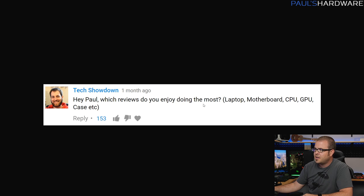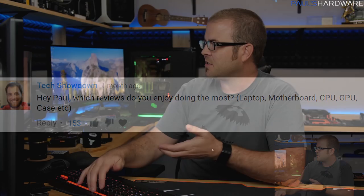Next question is from TechShowdown: which reviews do you enjoy doing the most — laptops, motherboards, CPUs, GPUs, cases? It's a good question and something that would probably change over time. In the past I'd say CPU and GPU new launch videos were the ones I was most excited about. I'd probably still say that, although having just come off the Threadripper and Vega launches back-to-back, when they're that close together it can be a little overwhelming.